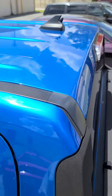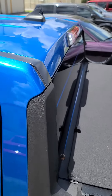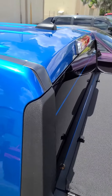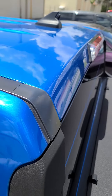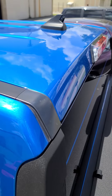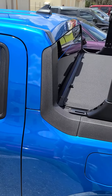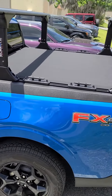Hey guys, Todd here. Some people have been asking about the antenna on my Maverick and if it clears the uprights on the load bars for the Elevate rack system. Let me show you real quick — this is what I've done with mine. I actually have a little stubby portion put onto my antenna. Does it get really good radio reception? Honestly, I haven't tried it — I listen to stuff through Android Auto, so I'm not really sure.